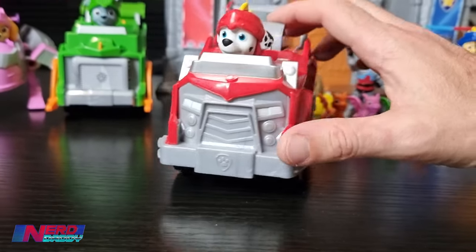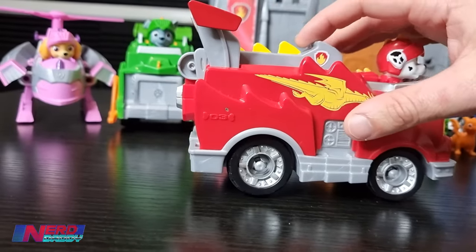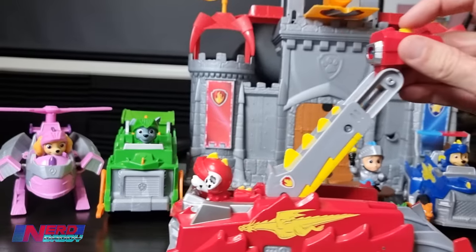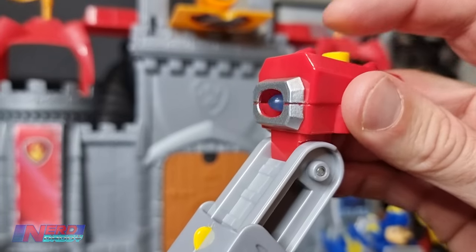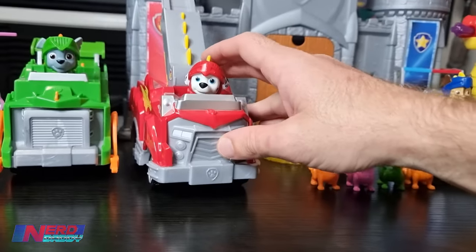This is Marshall, who apparently also doesn't shoot anything out - just the Rescue Knights version of Marshall here. You'll see you've got the water cannon in there. So this one here, you push down the top - that shoots up. You'll see the water just does that - it doesn't actually shoot out, it just goes in like that. He's a bit hard to put back together, so I'm not going to do it with one hand.